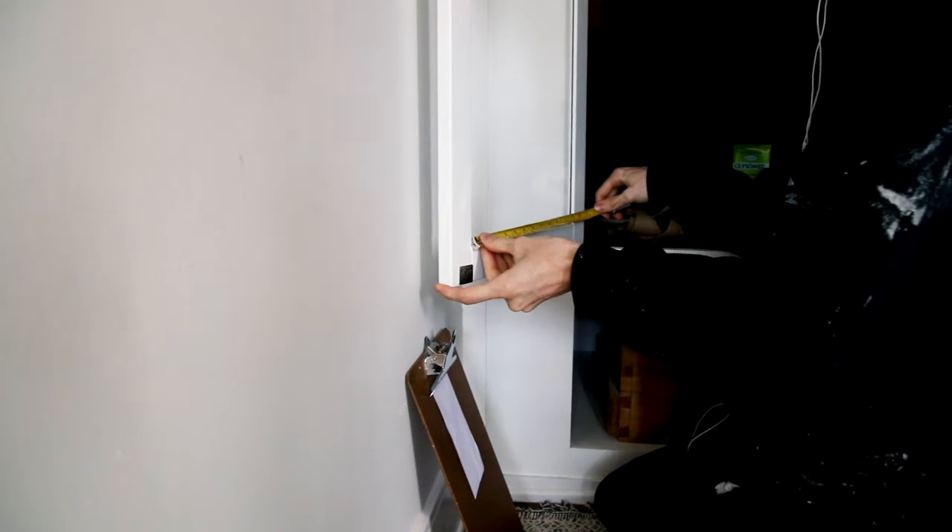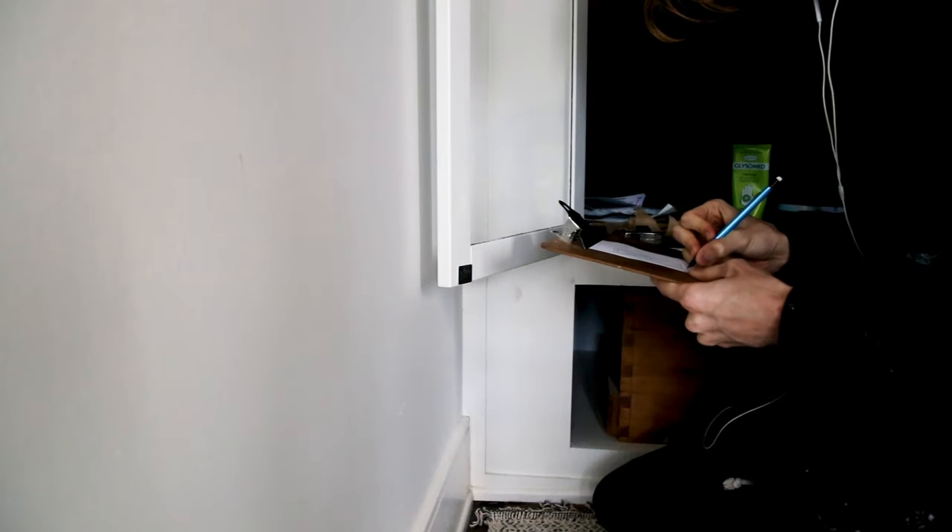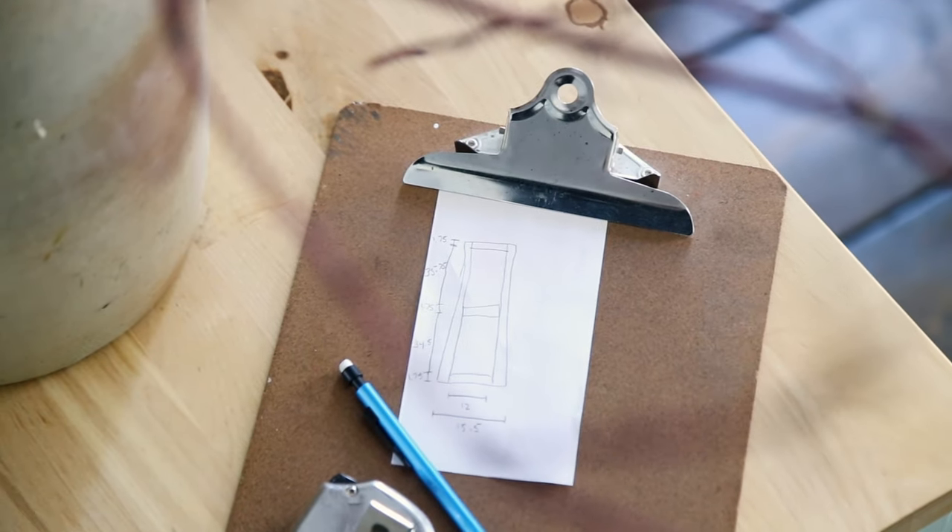First step: take measurements. If you want specific details on how much fabric and wood you'll need, you can pause this video.